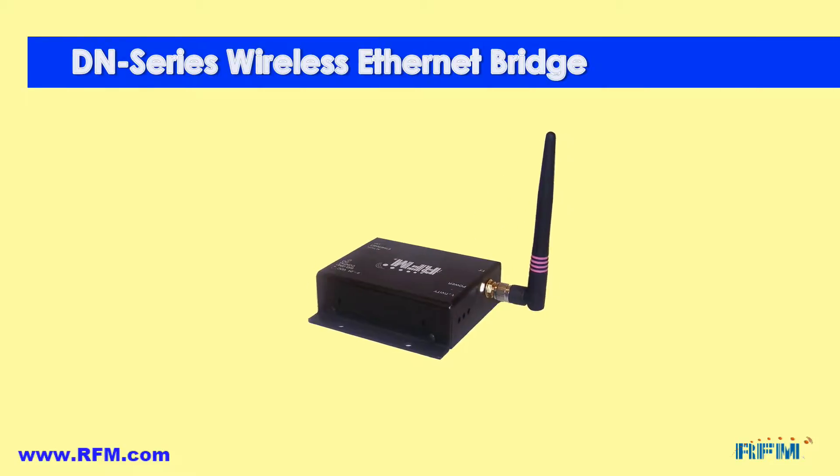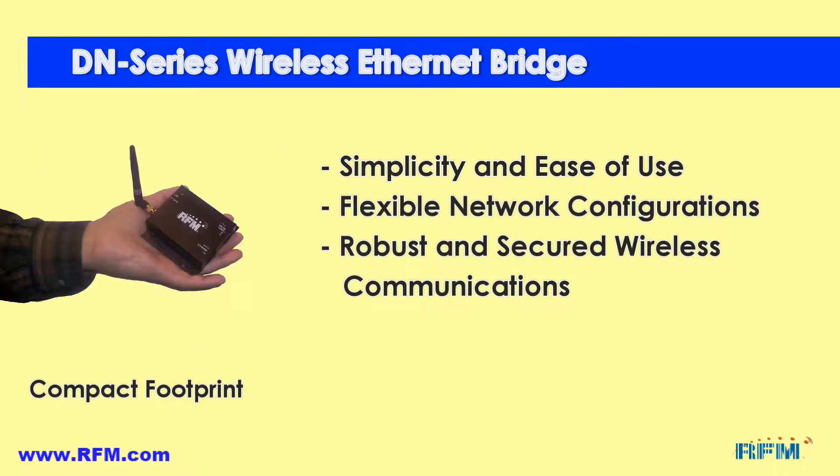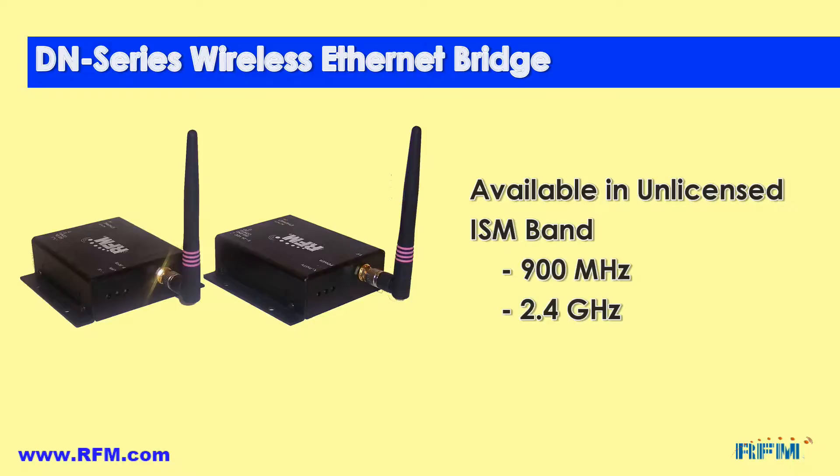The DN series of wireless Ethernet bridges offer simplicity and ease of use, flexible network configurations, robust and secured wireless communications, available in both 900 megahertz and 2.4 gigahertz ISM unlicensed bands.